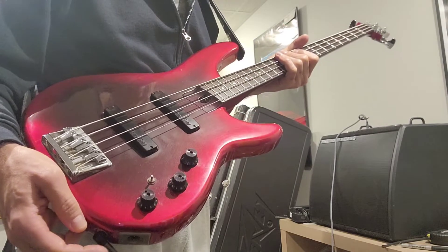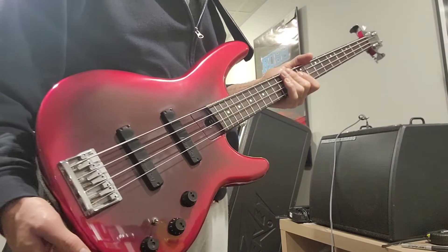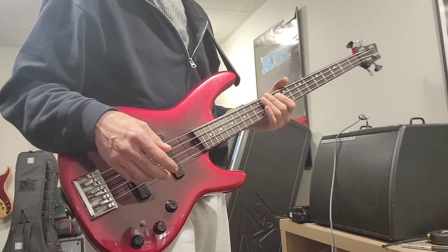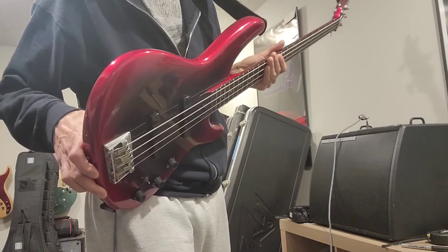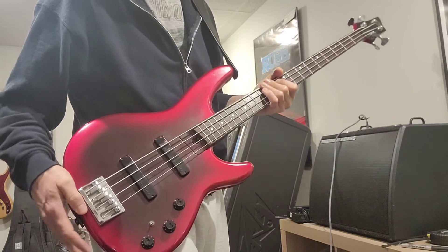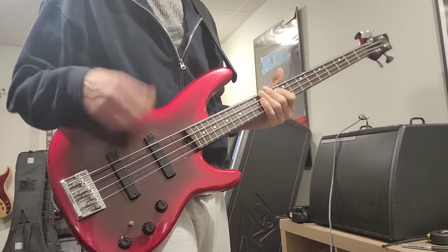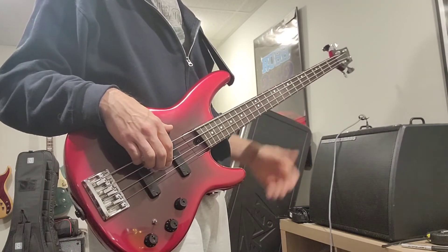This bass was sitting for quite a while and I picked it up with the original hard shell case. It needed a desperate cleaning — the fretboard was pretty gummed up, as was the body. It's got some belt rash on the back, but the front still looks decent with just some finger wear down in this area. Aside from that it's in really good overall cosmetic shape and excellent playing shape.